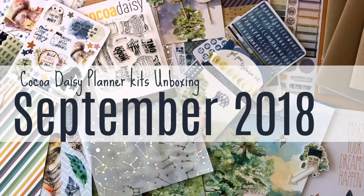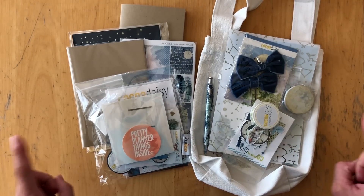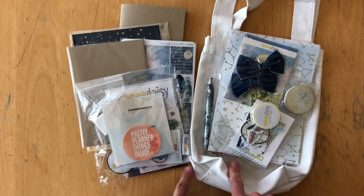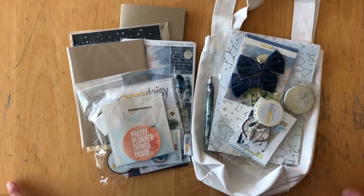Hello, hello! This is Simone. Today I'm going to share with you my September Coco Daisy Planner Kits unboxing. As a disclaimer, I do get these kits for free in exchange for blog posts, videos, and posting on social media.